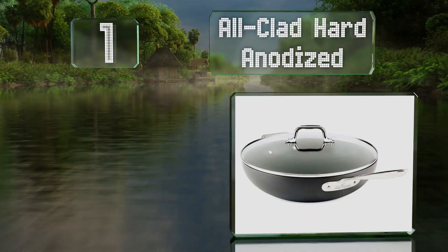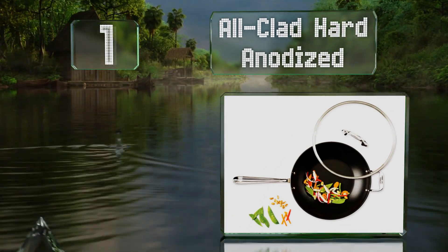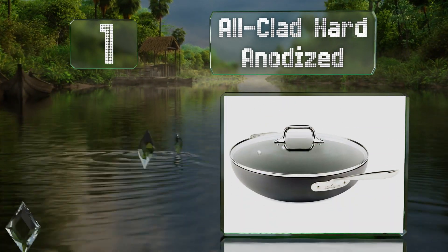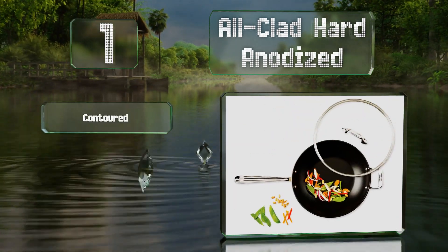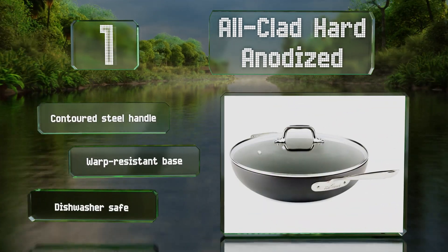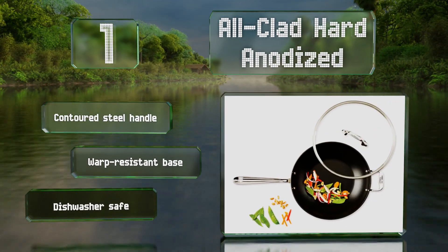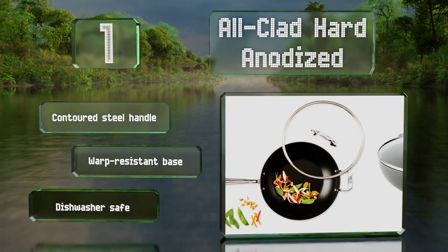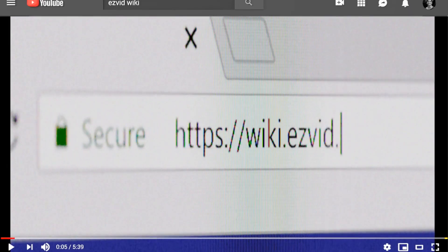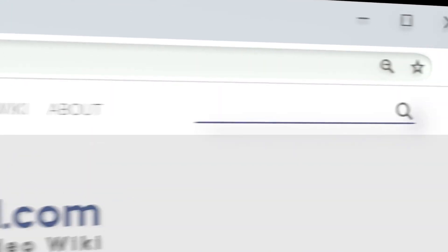Taking the top spot on our list, oven safe to 500 degrees Fahrenheit, the All-Clad Hard Anodized has a flat bottom and high sides that provide plenty of area for sautéing, frying, and steaming. It's compatible with induction cooktops, equipped with a contoured steel handle and a warp-resistant base, and is conveniently dishwasher safe.